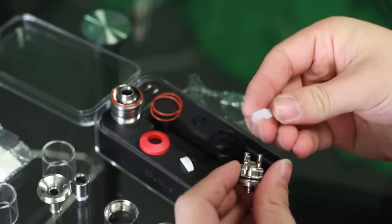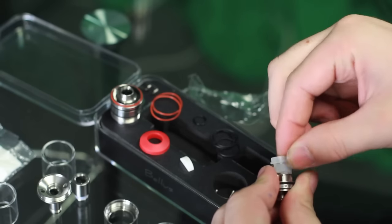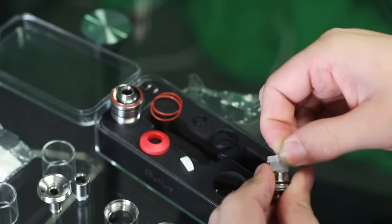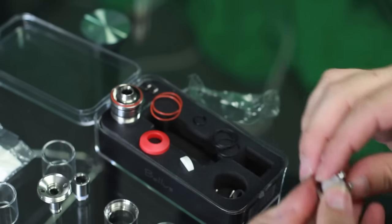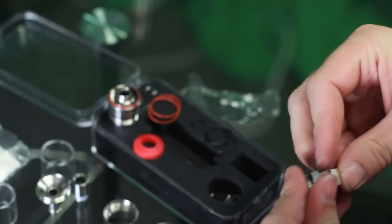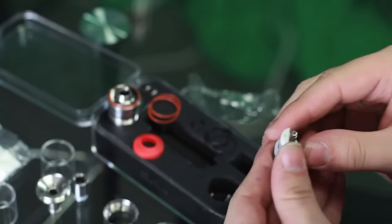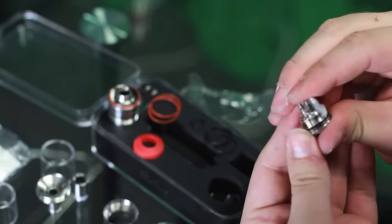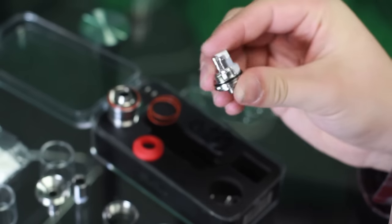I'll go ahead and show you how the single coil adapter works. You pop this white piece off and you've got your deck right here. Go ahead and just plug that off. Now that you've got that nice and sealed off, you can go ahead and build your single coil right there. Cut off one side and go about your day with your single coil.